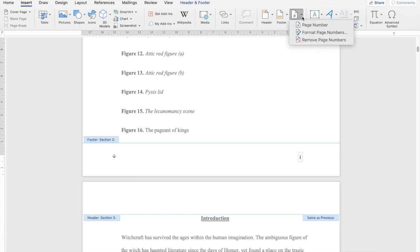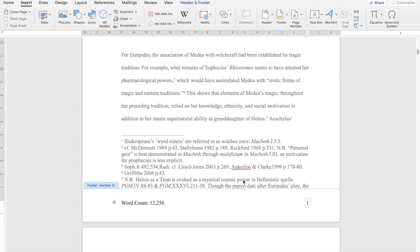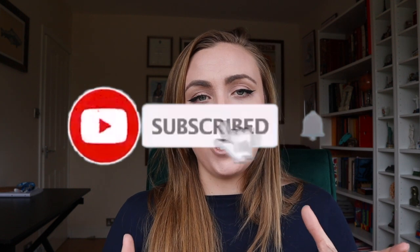There's some fiddling around with page numbers that I'll show you on screen to ensure the main body of your dissertation has Arabic numerals — 1, 2, 3, 4, the characters you'd see on a calculator. The bibliography, appendices, and anything before or after the main body has to use Roman numerals. I'll show you how to adjust the presets in Word to do that as well. Good luck — if you want any more advice and tips on dissertations, leave me a comment below, and don't forget to like and subscribe to keep the channel going.